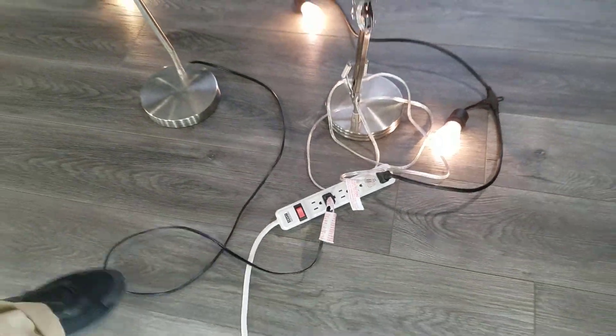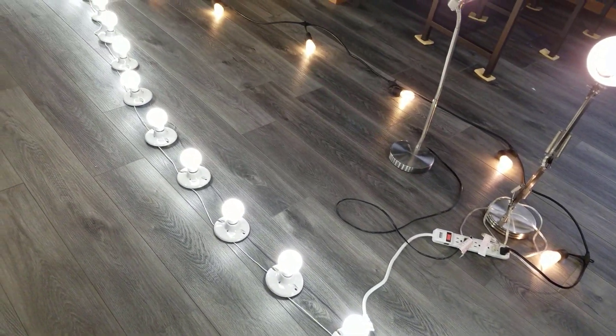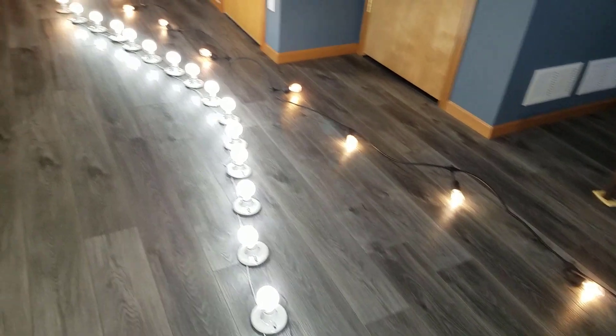I am amazed at what this little machine can do. It can provide the power to all the lights in and around my house.